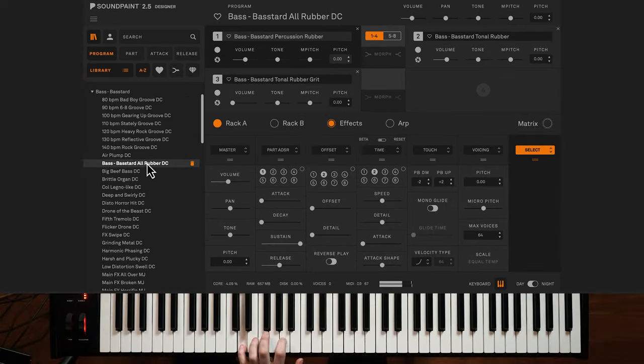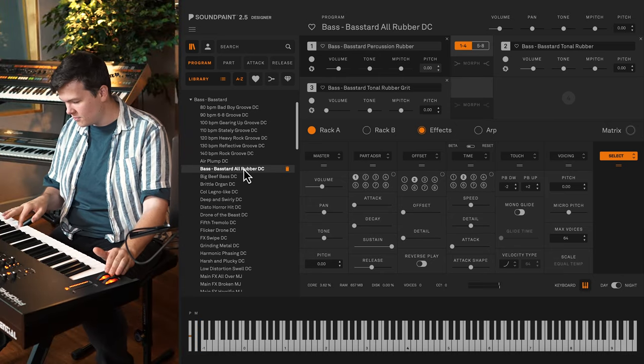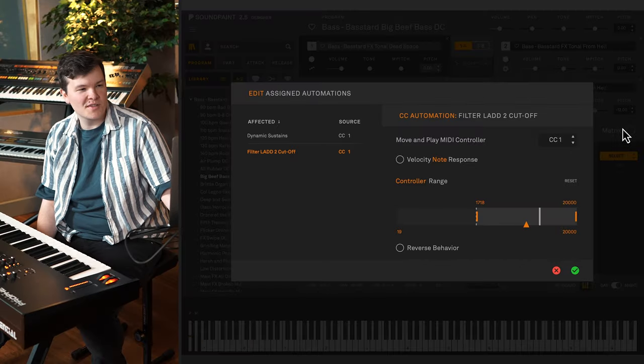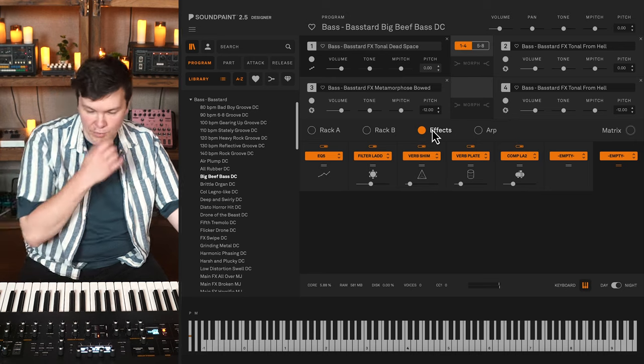This one's called All Rubber — using three rubber parts. You get a little more grit and more attack when you raise the mod wheel, bringing in that third part. How about Big Beef Bass? Let's check the matrix: just the cutoff of the ladder filter, and yes, we have a shimmer reverb as well, which is going to really help out here.